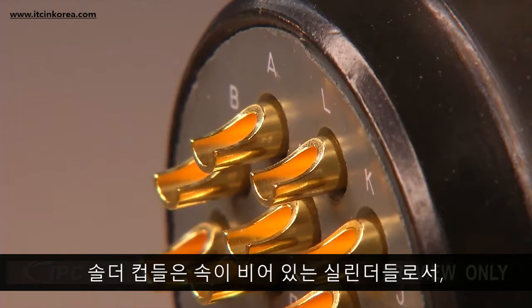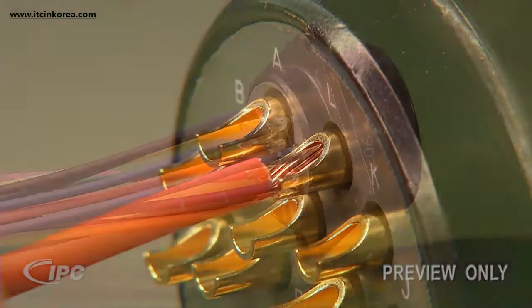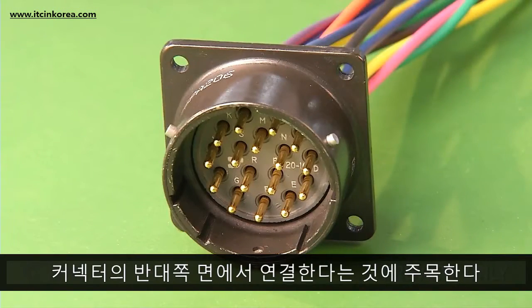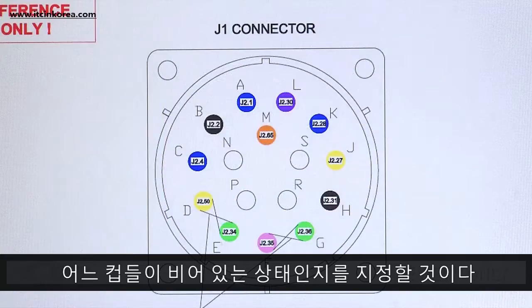The solder cups are hollow cylinders that will contain the stripped end of the wires. Notice that the solder cups connect to numbered pins on the other side of the connector. Your documentation will specify which cups get populated and which cups remain empty.